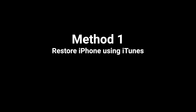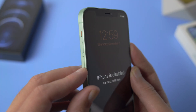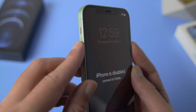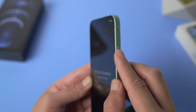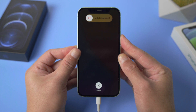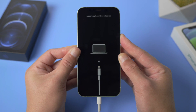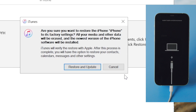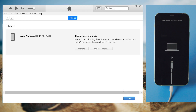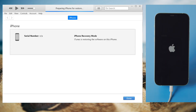First, let's do iTunes. Open it and plug your phone into the computer, then set it into recovery mode. For iPhone 12, press and quickly release the volume up button, then press and quickly release the volume down button, then press and hold the power button until you see the connect to computer icon. Once recognized, iTunes should suggest an update or restore — let's go with restore. Hit restore and update to confirm, then consent to the agreement. It's downloading the iOS firmware now; the restore process will start as soon as it's completed.